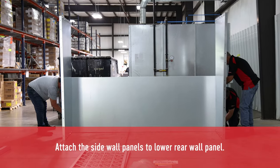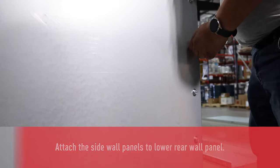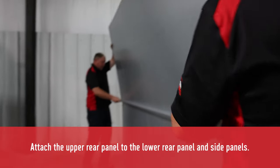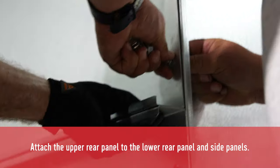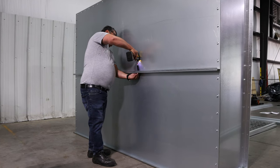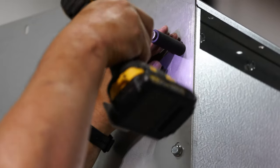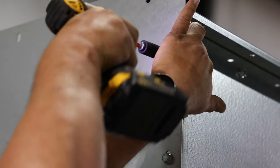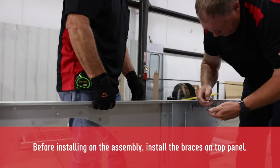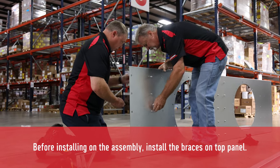Next, we're going to attach the side panels to the lower rear wall panel. The next step would be to attach the upper rear panel to the assembly. Be sure to install the two hat channels prior to installing the top panel to the assembly, as this would be very difficult to do after installation.